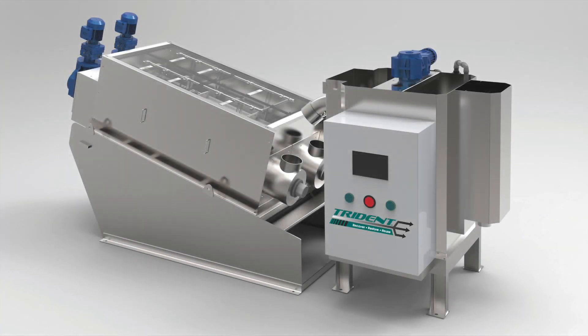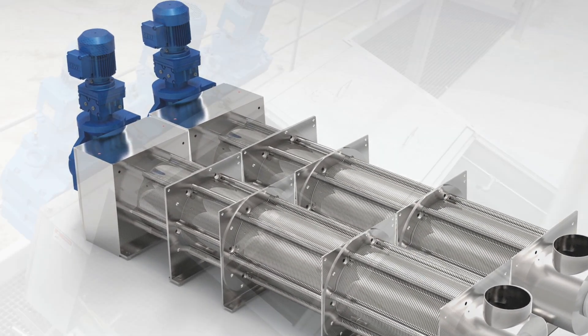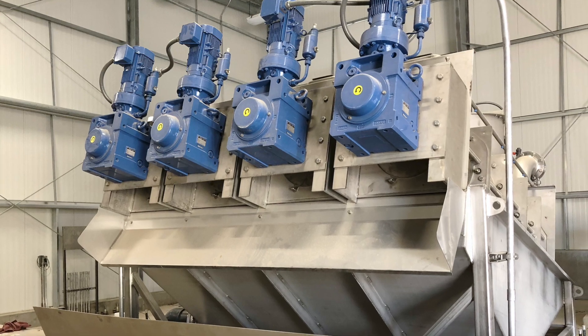The Trident multi-disc dewatering press is an efficient sludge dewatering technology used in a variety of applications, like municipal sewage sludge or industrial wastewater treatment in the food processing, chemical, and manufacturing sector.